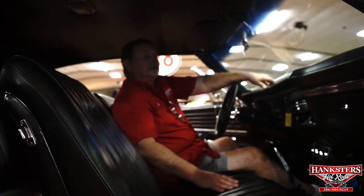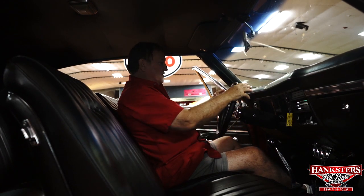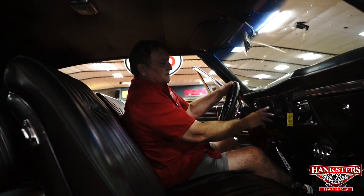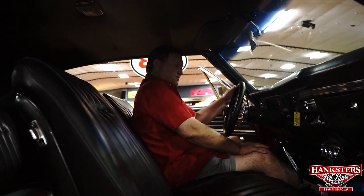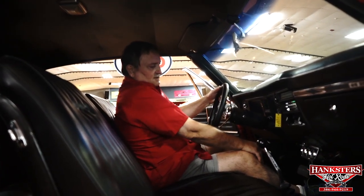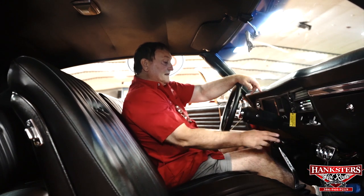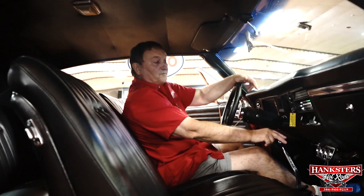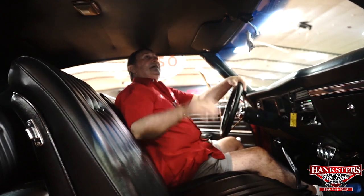We're in our 1968 SS 396 Chevelle — obviously a black interior, but a really nice car. The dashboard is nice and resilient; it's the original dash, not replaced. The gauges are clean and clear. It does have a full gauge package — fuel level, amp, temp, and oil pressure. There's also a trio of under-dash gauges for oil pressure, temp, and amp. It has an aftermarket radio that fits nicely in the original radio housing. The key feature here is that it is a four-speed transmission.